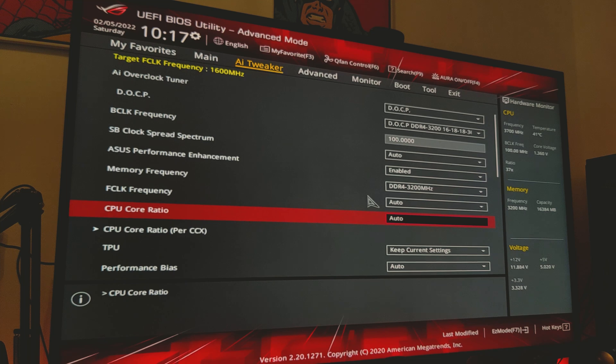Every CPU is going to be different, so even though my 5600X might hit a different result to yours, it's just going to vary from CPU to CPU. For a 5600X, it's pretty easy to hit 4.6GHz on about 1.3 volts.